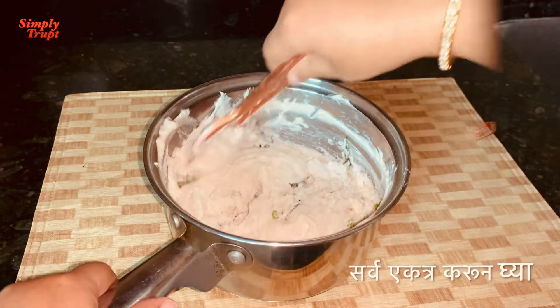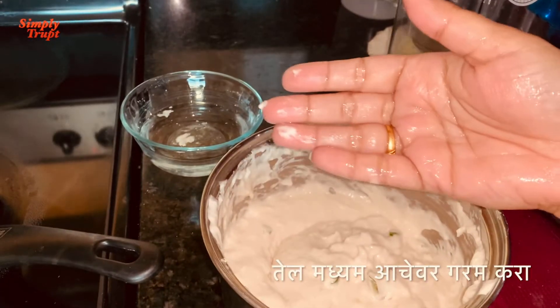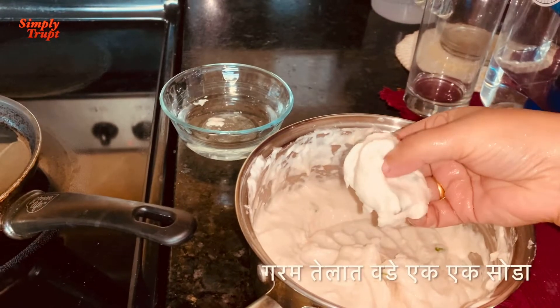Mix this all well. And also to the side, keep oil for heating. Now as our oil is hot on medium heat, it is time for us to add the medu vadas to it.